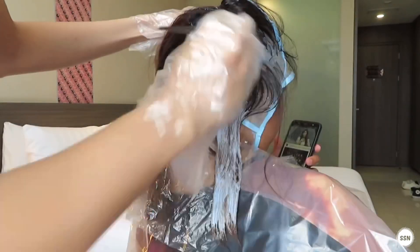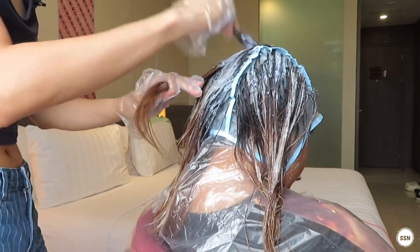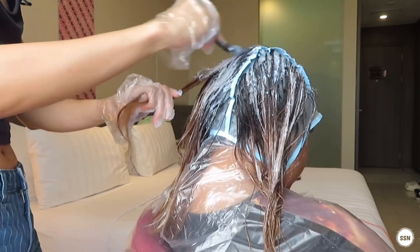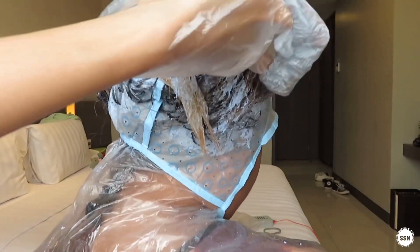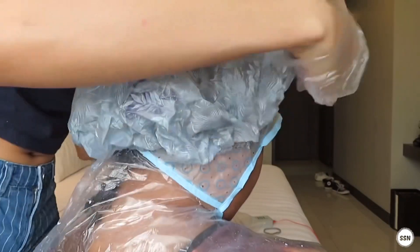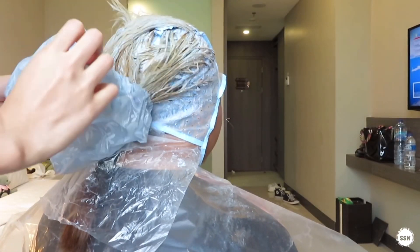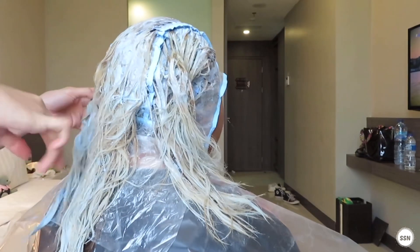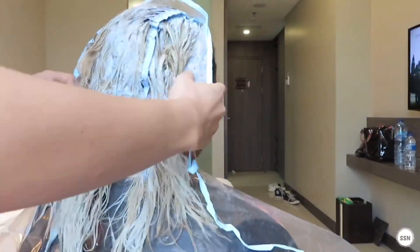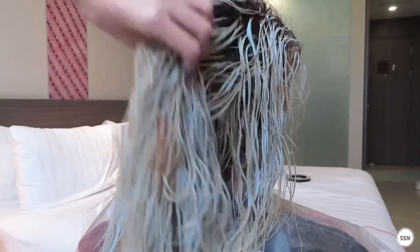Next, apply the bleach to the hair. Just put the hair down and repeat until everything is covered. Then close the cap down. After that, I'm going to use shampoo and cream.